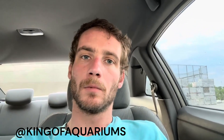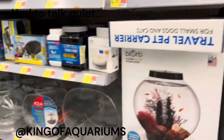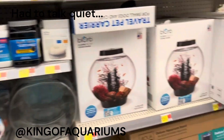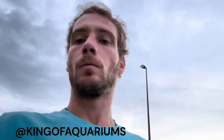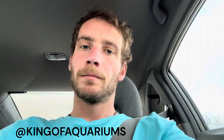We just got to Walmart and we're about to grab some replacement filters for the fish tank, so let's get right into this. Mission accomplished — I had to talk quiet in Walmart because there's nobody in there this morning. Let's head home and get these fish tank filters installed and replaced.